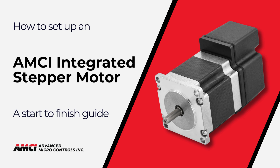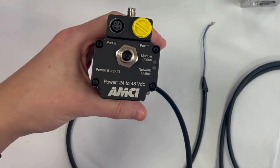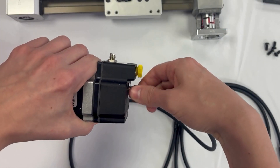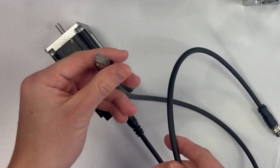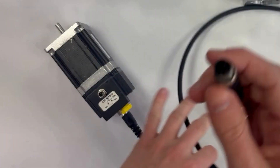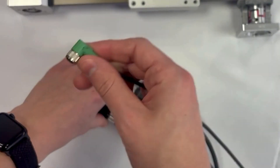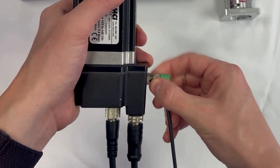In this video I'm going to show you how to properly install an MCI motor. We'll start by threading our power connector onto the power port of the motion device. We will then take our network connector and thread that into one of our network ports. If we have the optional STO feature, we will also attach that connector as well.